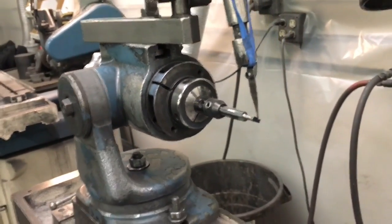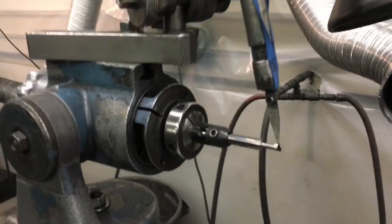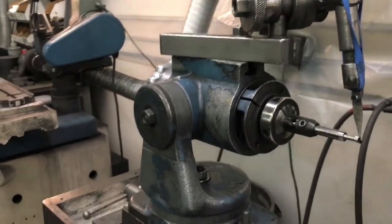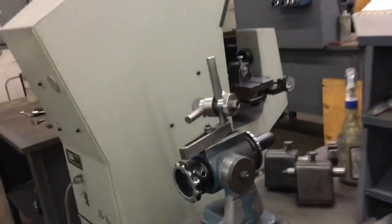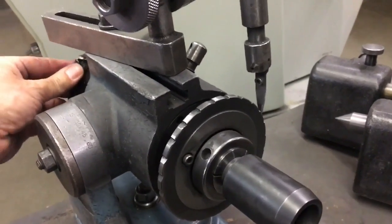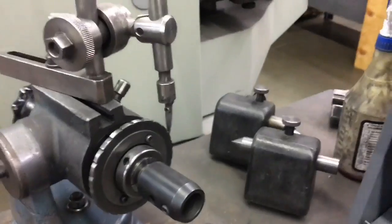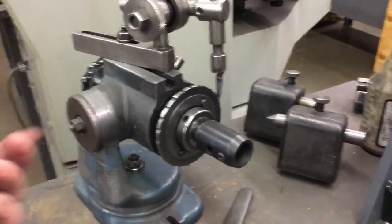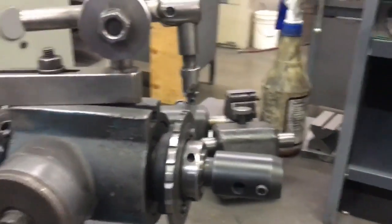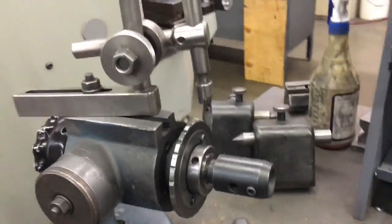A lot of people when regrinding cutters use a collar and finger off the collar. The problem is you're not oriented to the cutter that way. If you have a flat on your cutter and you're using a holder with a screw hole, and the flat is oriented to the centerline, you could use it — but for us the most accurate method is fingering off the flute.